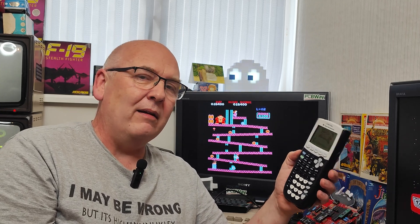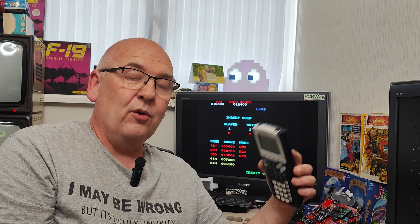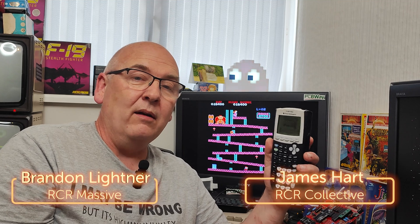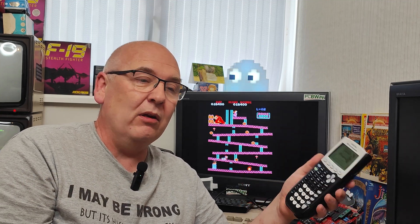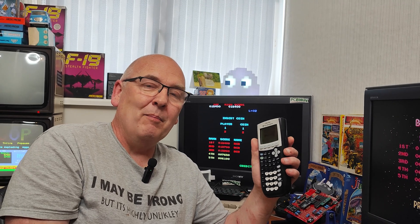Well, there we have it — Super Mario on a graphics calculator. And it was surprisingly a lot of fun. I wouldn't necessarily say it's something I'd want to carry around with me to play games on — I wouldn't think of myself as being that weird. However, it's a lot of fun to do, and I hope you've enjoyed that. Consider having a go yourself if you have one of these lying around. I wouldn't necessarily dash out and buy one just to do that, though. A quick thank you to my channel members — I've got two now, can you believe that? Brandon Lightner and James Hart. Thank you both for your support. If you would like to support me, there are links in the description. But regardless, thank you as always for watching. I hope you enjoyed it and I hope you'll join me in another video soon. Bye for now.